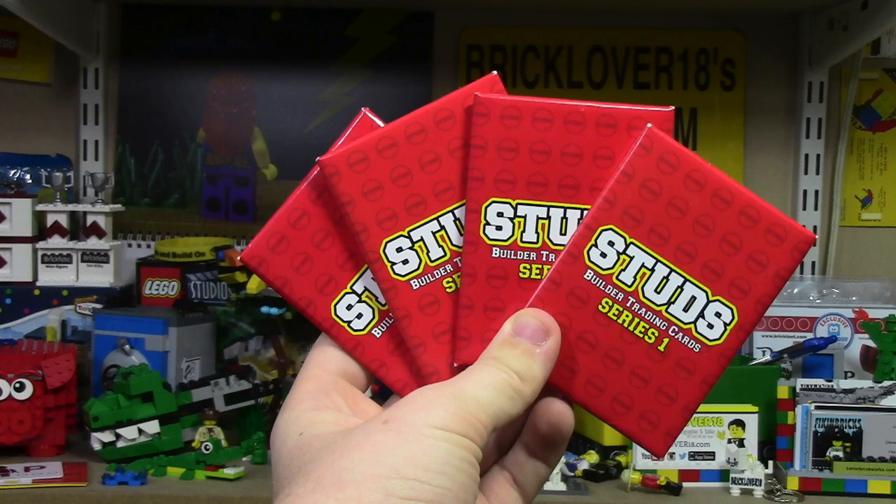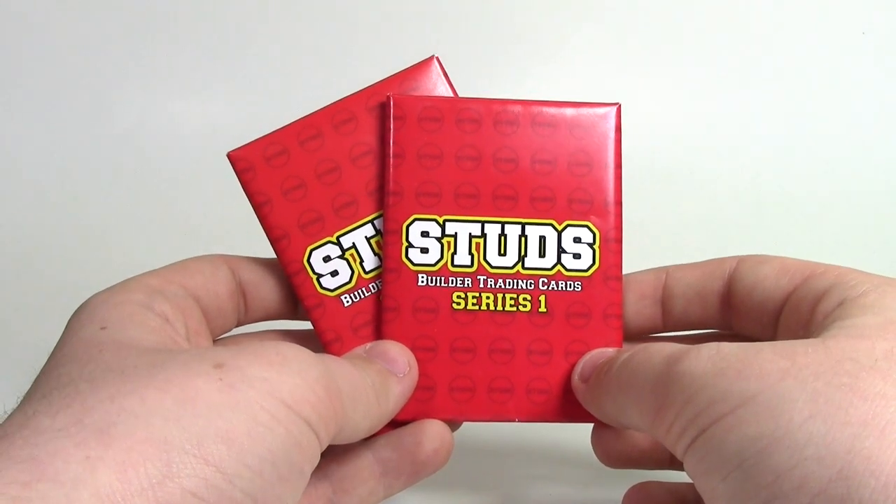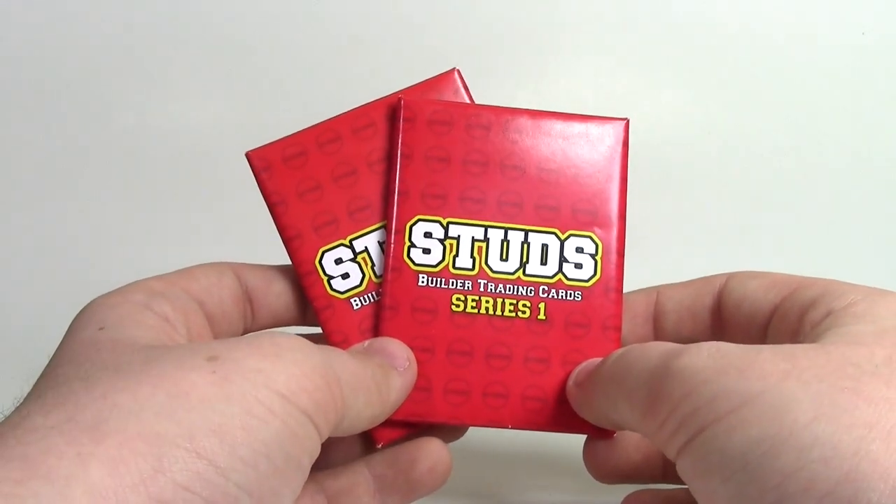Overall, I'm very impressed with the cards, and I definitely recommend picking them up for $3. Thanks everybody so much. I really hope you enjoyed opening up these Studs trading cards — they're pretty cool cards, and I actually can't wait to open these last two packs.